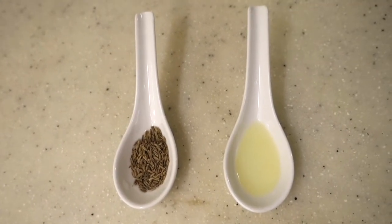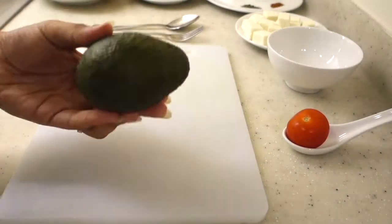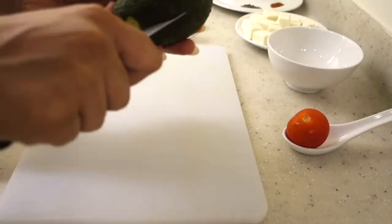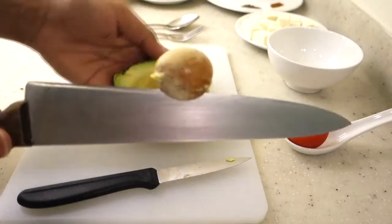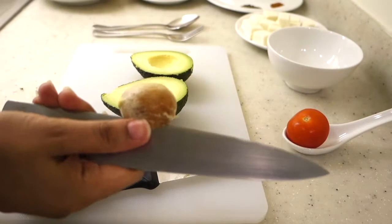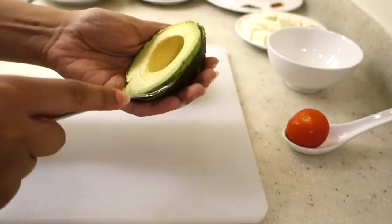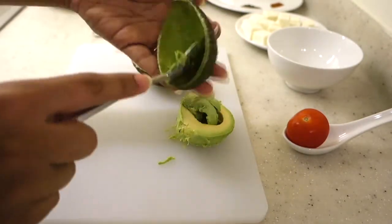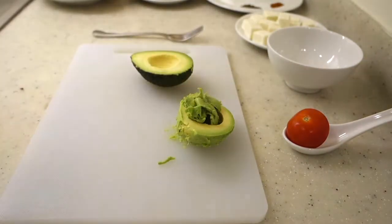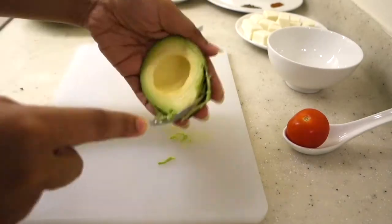We need a little oil to brush our bread rolls and then a little water. To start the recipe, I have an avocado here which I am cutting this way. You can see it will be very easily cut. We will remove the seed, then scoop out the avocado from the skin. We will scoop it out well because every portion of the avocado is loaded with nutrients. We will remove it into a small bowl.